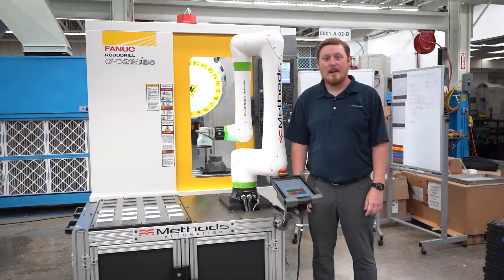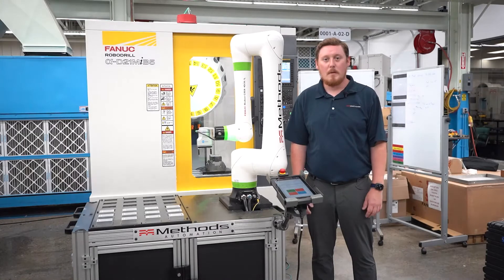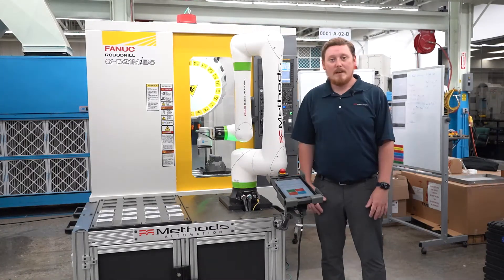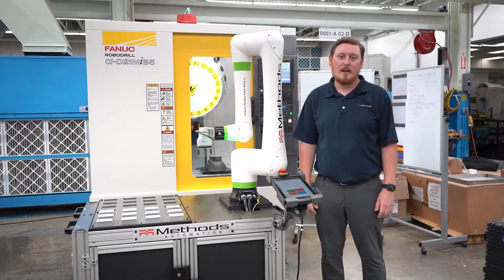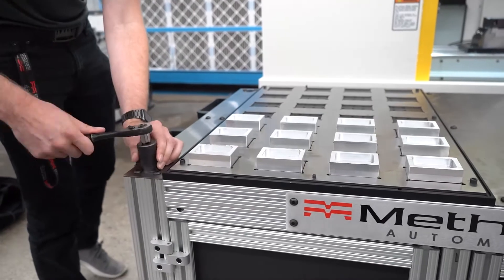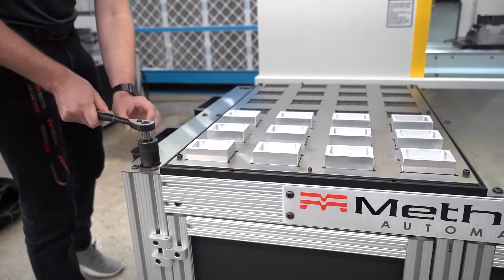This collaborative robot from FANUC is user friendly with drag and drop icon programming as well as this brand new tablet teach pendant from FANUC. The system that you see next to me here was developed in-house by our Methods applications and automation team. It's mounted onto this cart-based system which allows for easy shipping and installation to the end user.